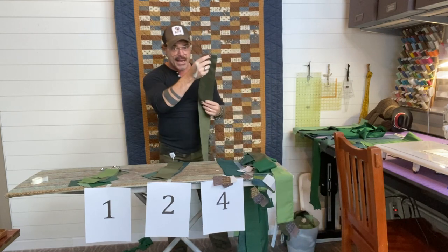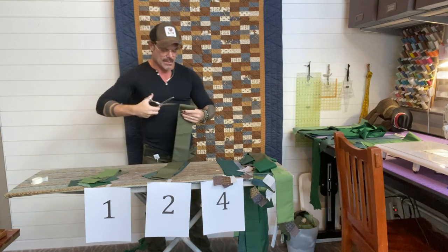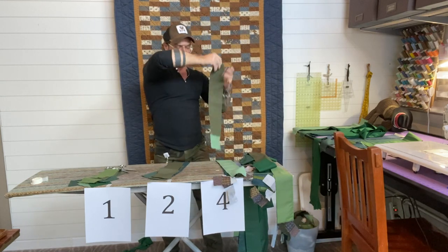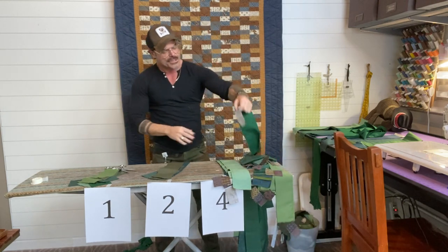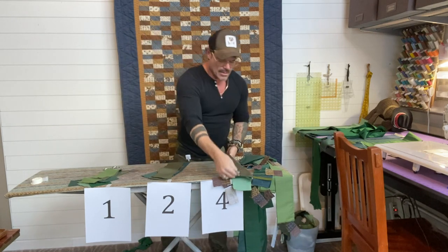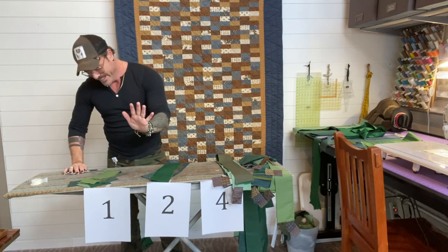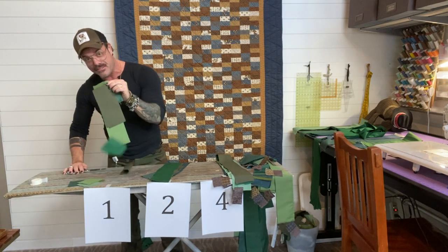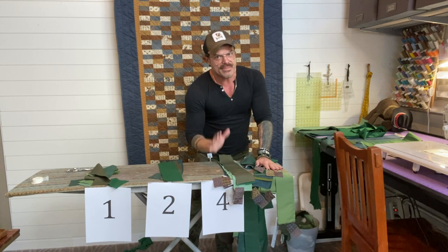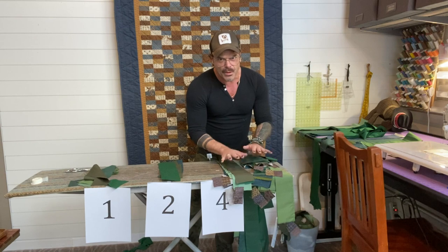Even if you're putting them all into the fours pile, you still want to cut them in half and keep track of orientation. Go through and do that — get your fabrics and strips organized so you know what's going to become a four, what's going to become a two, and what's going to be a one. The ones are your scraps and leftovers. The twos are about a third of everything else. The fours are the majority of the work — that's what we're really focusing on here.